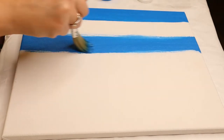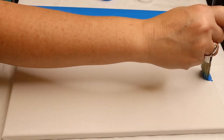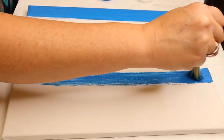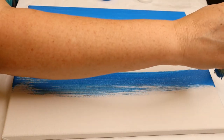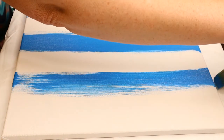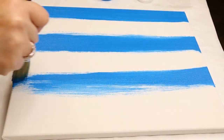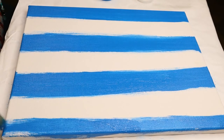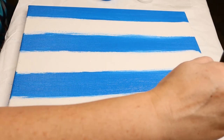They do not have to be perfect because when we come back in with the white, we're going to blend the edges together. I think I'm going to get about four blue stripes — that looks like three white stripes once we get done. You are more than welcome to do bigger, thicker stripes or really skinny stripes; that is completely up to you.